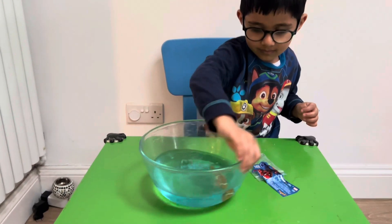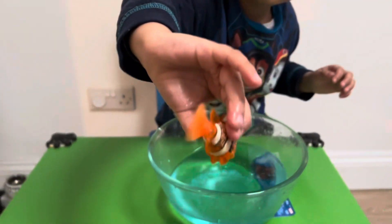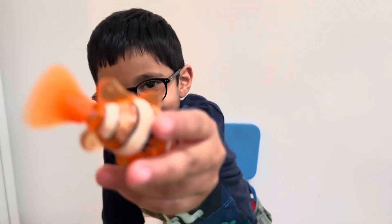Bye! Do you want to say bye? Bye Nemo fish! Nemo fish says bye — there's a little flippy tail, wow!